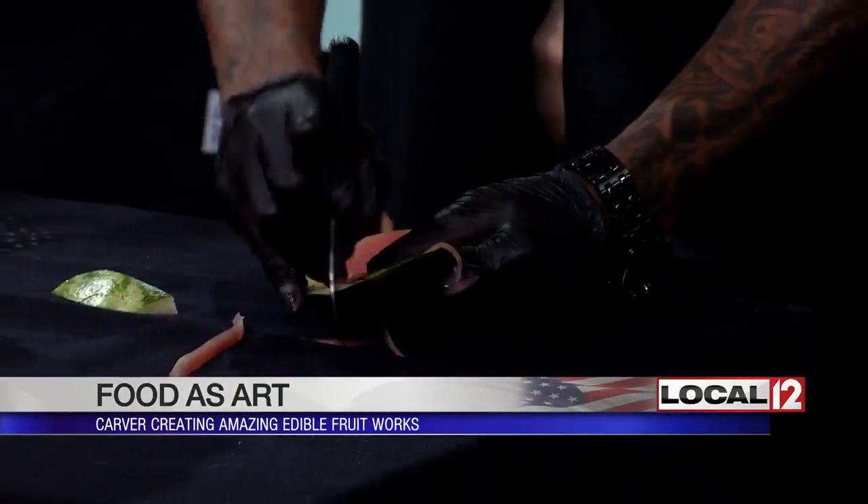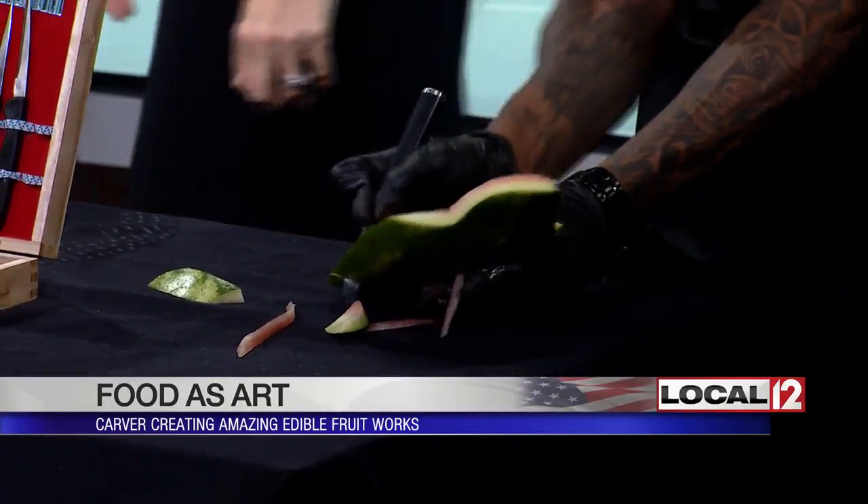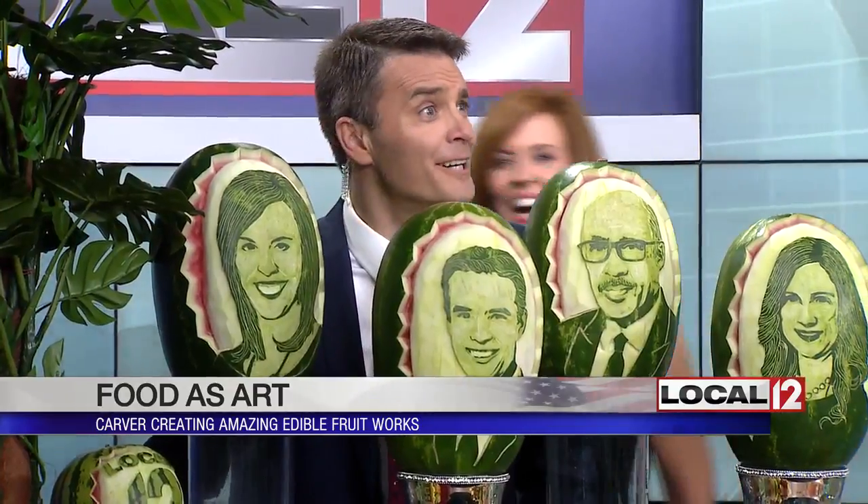How long did it take to go from just starting out to being able to put up a person's likeness — and it really looks like us — on a watermelon? He's really fast, as you can see with carving a fish. He's really, really fast, so it takes just a matter of hours.